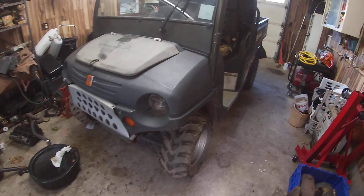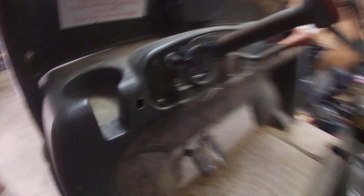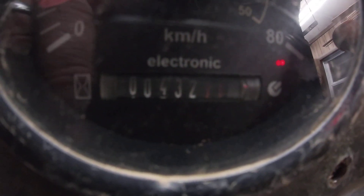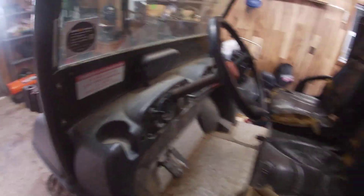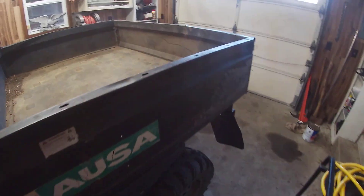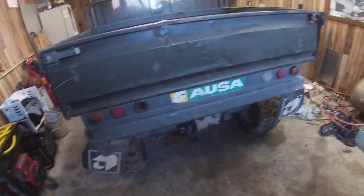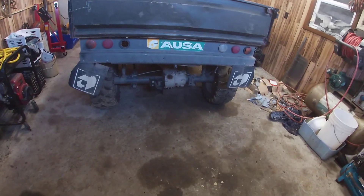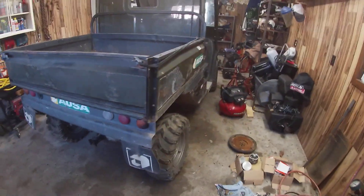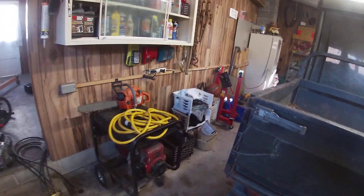Doing a quick look over the thing — it's been used pretty hard, but it's only got 432 hours on it. You guys can see that on the meter. The seats are all messed up, and the thing's been used pretty hard. I'm pretty sure this Mennonite guy got it from an auction.